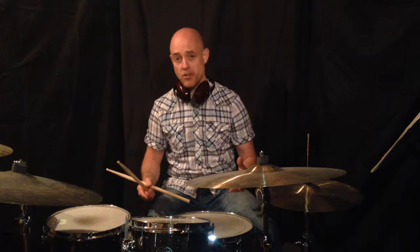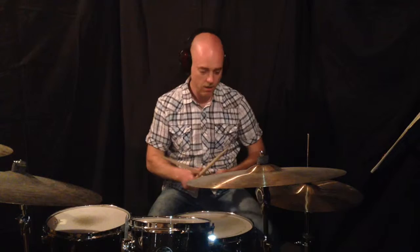Once you have that down, it's time to just start experimenting on the drum set. Keep the same sticking pattern, maybe set it up with one bar of time followed by a one-bar fill. Let's see what that sounds like.